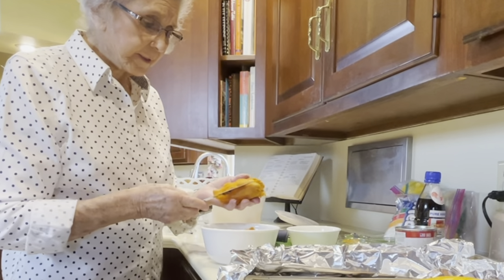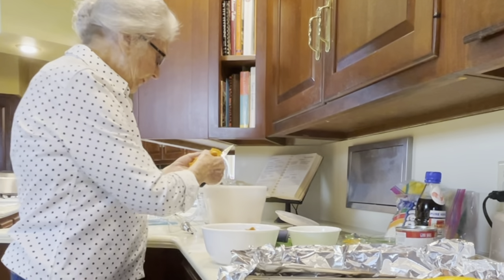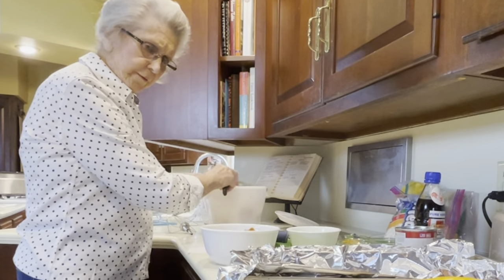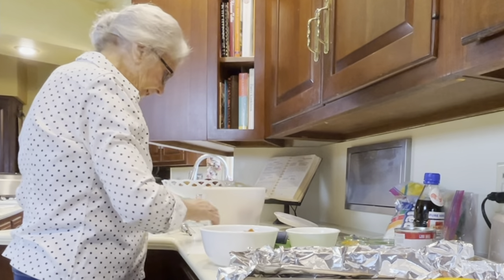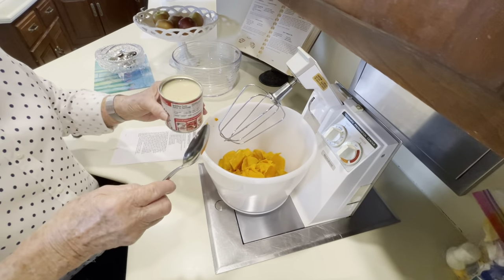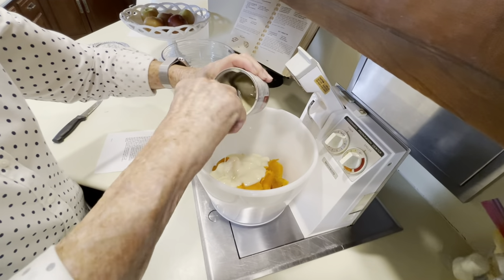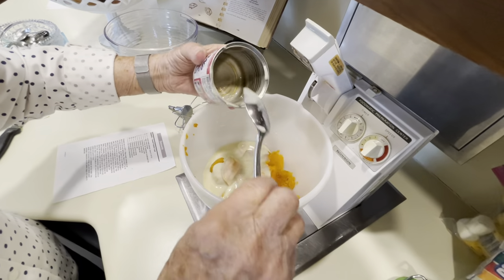I use potatoes about that size and I'm going to cut them in big chunks in this mixing bowl, and we're going to use the electric mixer to mix this together. Next thing we're going to do is mix in a 14 ounce can of Eagle Brand milk — everything's good with Eagle Brand on it.